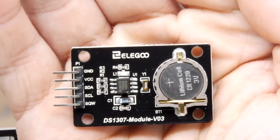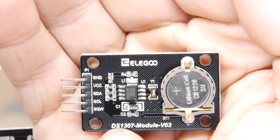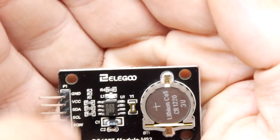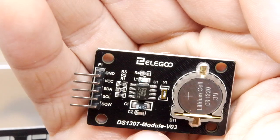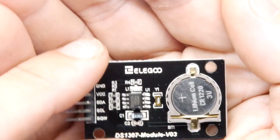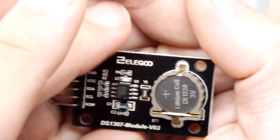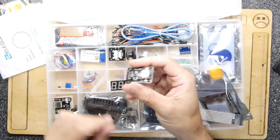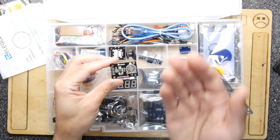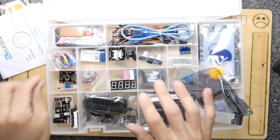This looks like a real-time clock module — indeed it is, it's a DS1307 module. You can see it uses SDA, SCL, and SQW, which looks like an I2C bus device to me. There's a small lithium battery to retain the time. It's so useful — for example, I want to make a real-time clock for my Atari ST, and I can test this IC immediately with this module.